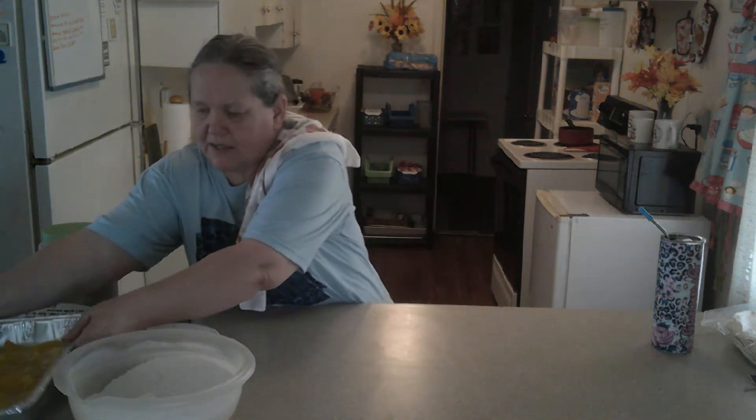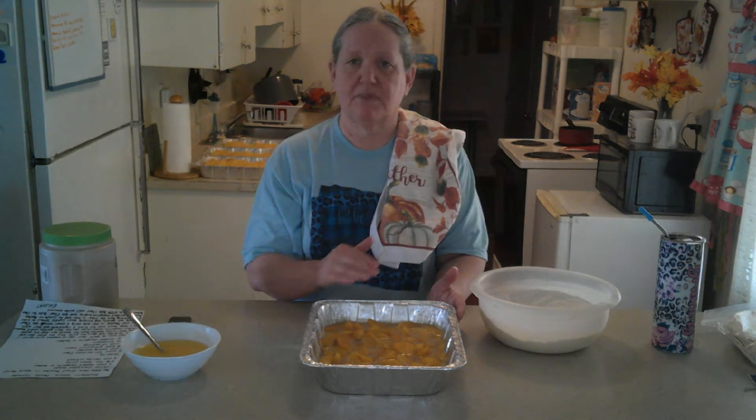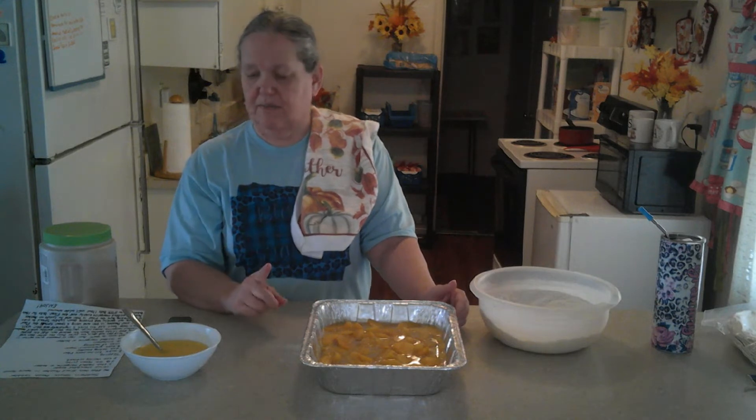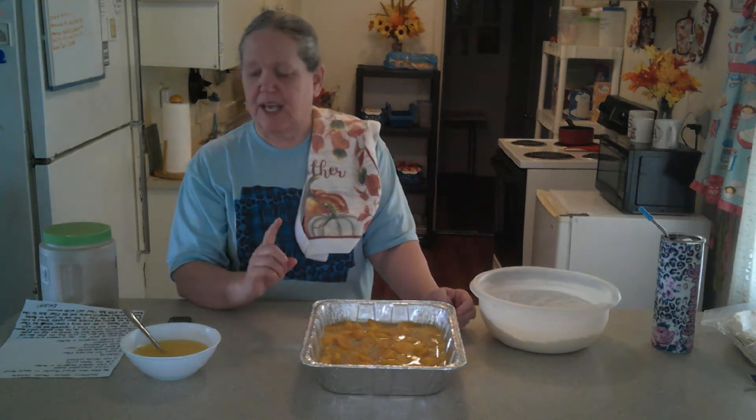Over here I'm going to make the peach cobbler. What you have here is two cans of 29-ounce canned peaches. You're going to take one whole can with the juice in it and pour it in the pan. Then take the other can and dump all the juice out — you can save the juice to drink later. Take that drained can and put it in there. Add a quarter cup of granulated sugar, five tablespoons of melted butter, two and a half teaspoons of lemon juice, and two teaspoons of vanilla extract. Take a wooden spoon and gently stir that up.